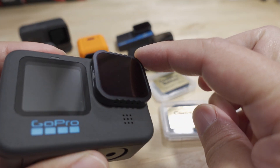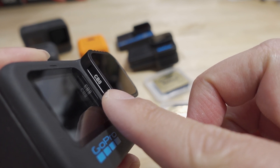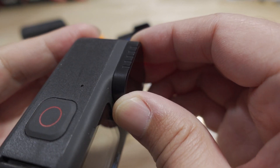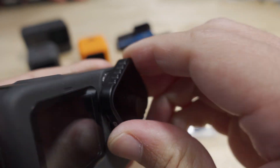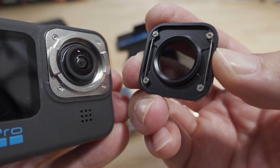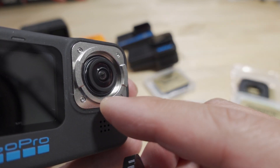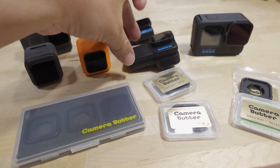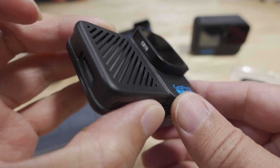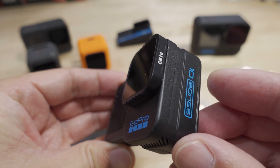On the Hero 10 I've got one of their filter tiers — this is an ND8. These are the ones that twist off and they are waterproof. They work almost the same as the standard lens protector with a seal, and it just twists on so it won't fall off. I've got the ND16 here on the Hero 10 Black Bones.